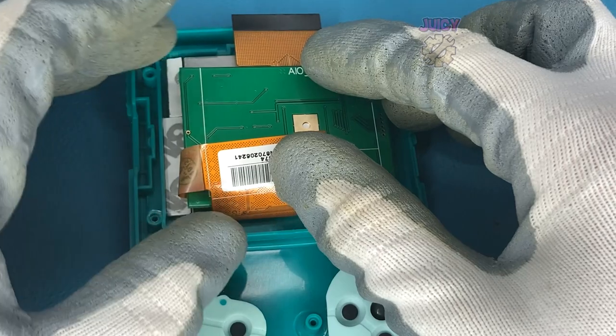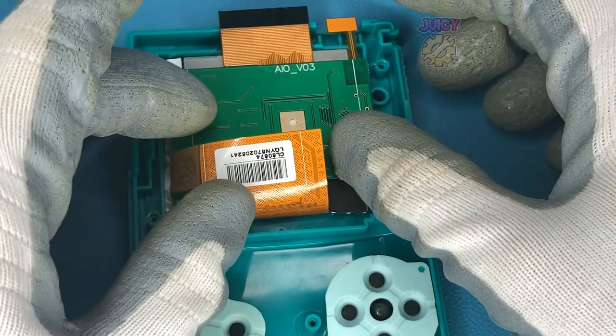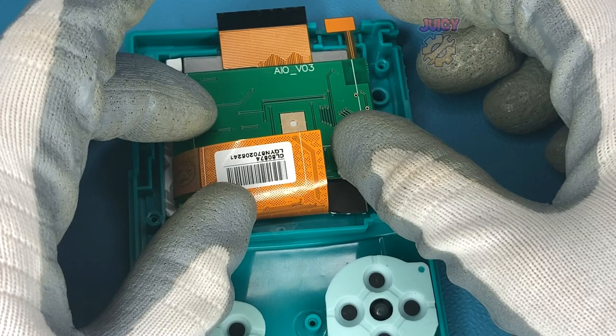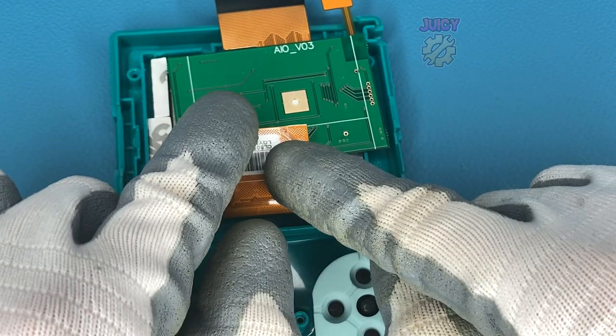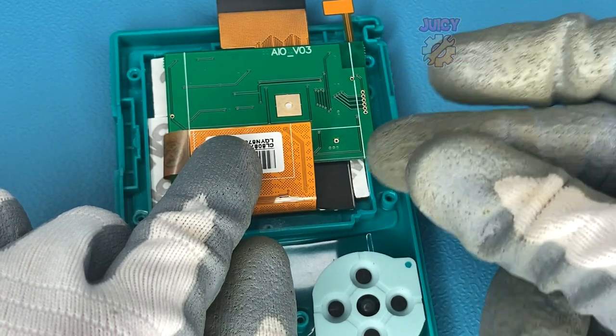Those with a keen eye may have noticed that I'm using version 3 of this kit - I believe we are now on version 5, which moves the touch sensor to the other side. The other problem with this is there's quite a lot of force springing it up, so I'm going to use some Kapton tape to stick it down.